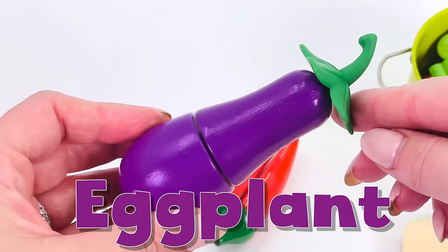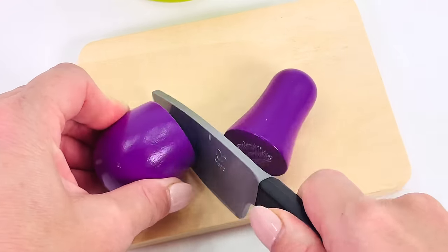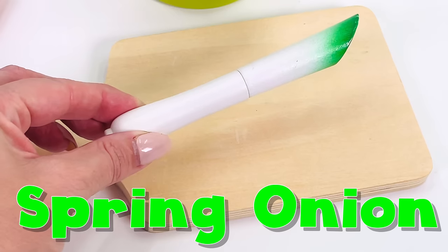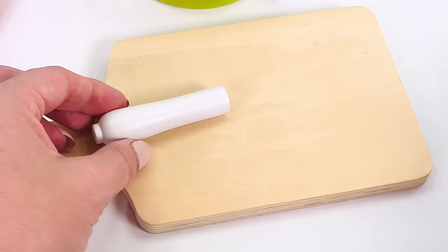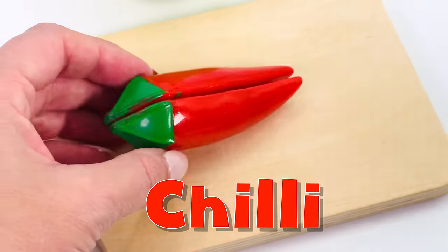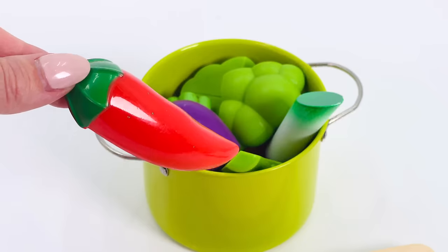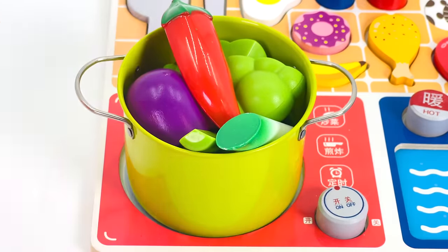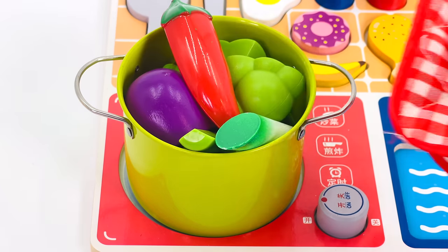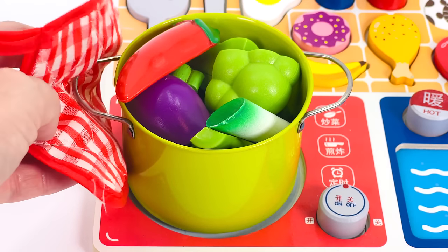Next I think I'll use this eggplant. Did you know an eggplant is actually a fruit? I'll take the stalk off and cut it in half. Now what's this? A spring onion! Let's cut that in half. I'll add this to the pot. And now I'll use this chili for some extra kick — chilis can be very hot. Now I'll go cook it in my toy kitchen. Turn it on. Add some pepper and some salt for seasoning. Turn it off — our toy vegetables are cooked.